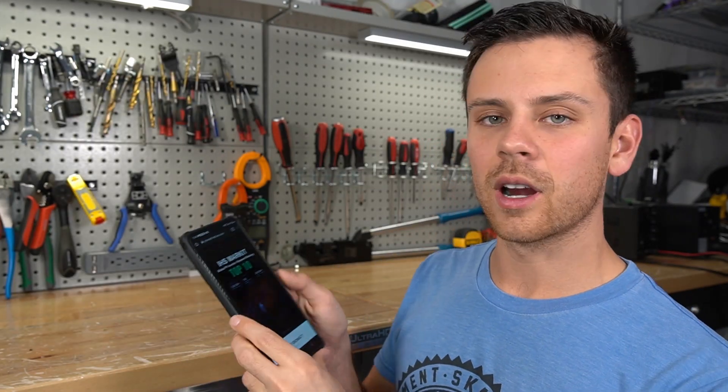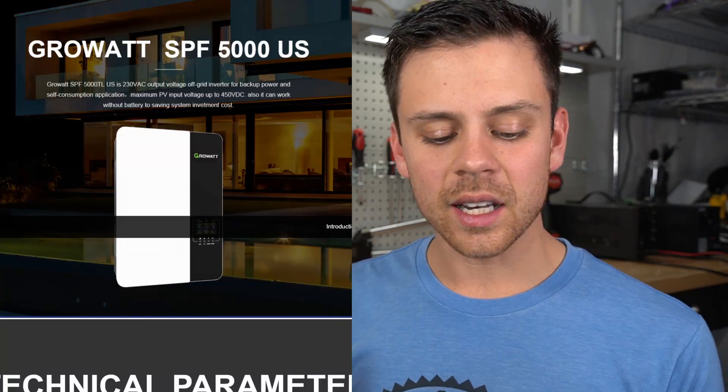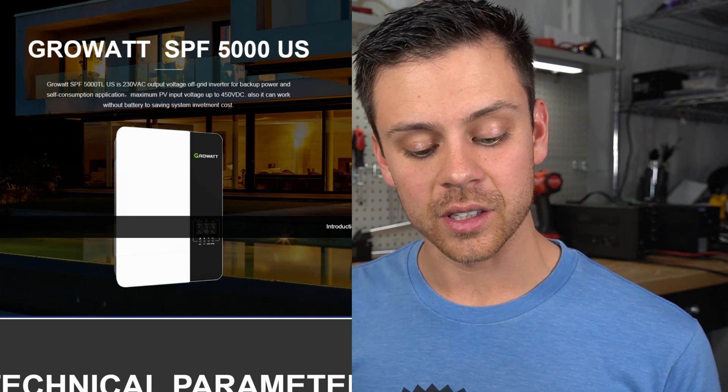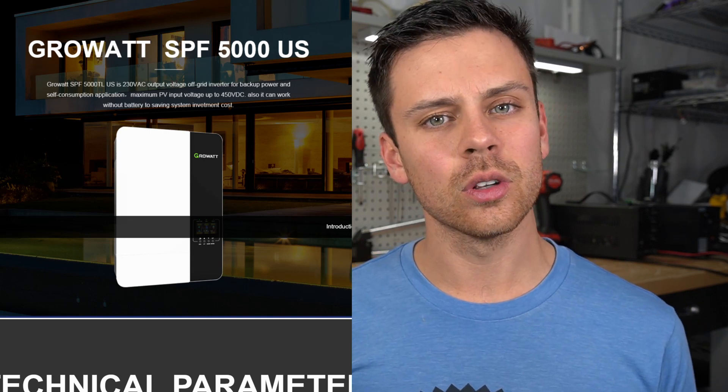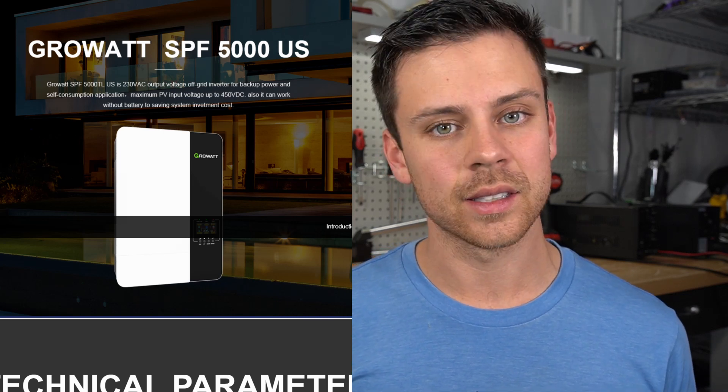If you go to GrowWattAmerica.com and look under the SPF 5000 US, you'll notice that everywhere on that page it calls it the 5000 US. This is the model that Signature Solar sells to North American markets, and it does not have a ground-neutral bond inside the unit. So technically you can find ways to safely use it if you use the right components and wire it correctly. However, Signature Solar's units are labeled as ES even though they're the US model, and Signature Solar says it's GrowWatt's fault for not having accurate marketing materials.